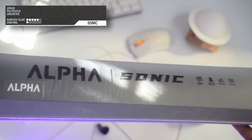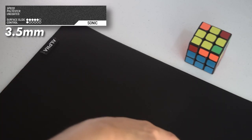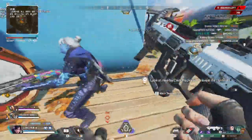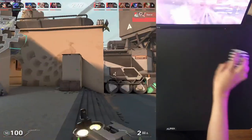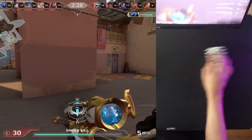The last pad is the Sonic. It's a polyester pad with a very smooth surface and very minimal control, also starting at 750 pesos or $13.20. It is the fastest pad among the five — great for fast-paced shooters like Apex, Overwatch, and Call of Duty. As a speed pad, it has very low friction and stopping power, making micro adjustments difficult, especially in tactical shooters. I wouldn't recommend it for Counter-Strike or Valorant, but if you play fast-paced games or just want a fast pad, definitely try it out.